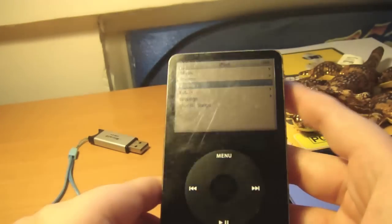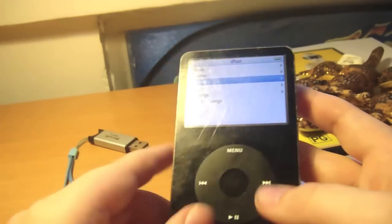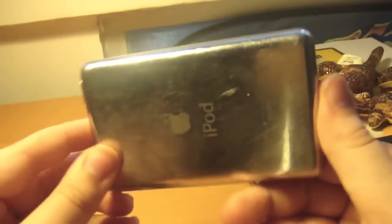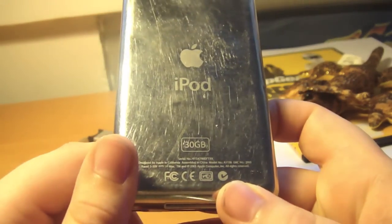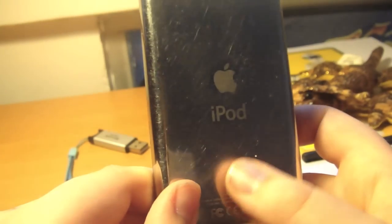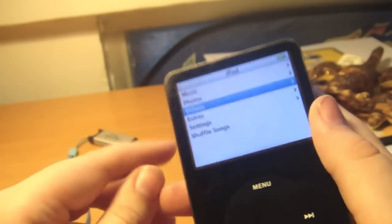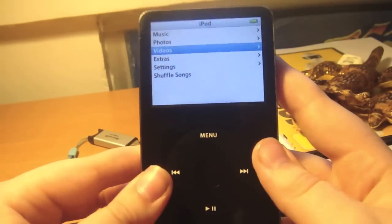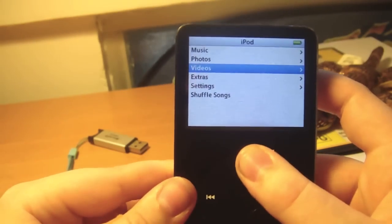Hello, Jackintosh HD here with another little hack for your iPod Classic. This is kind of the old one, the 30 gig one, which I think in 2007 was actually quite big. But now they're making 160 gig ones. So, here's a little trick.